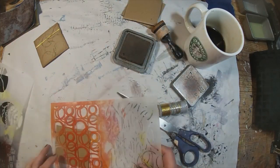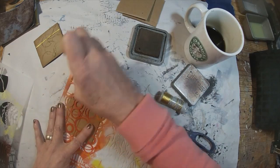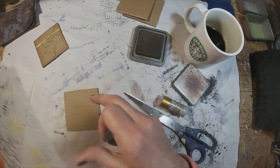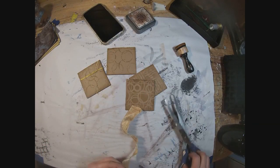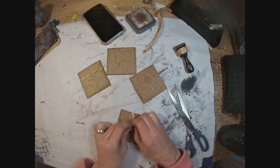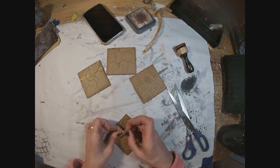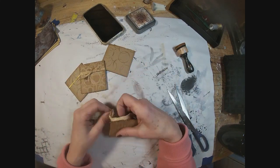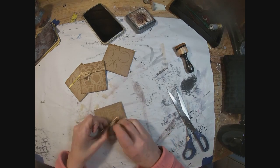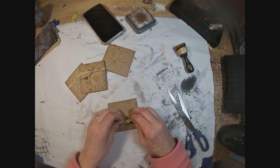I also have some scrap fabric that I'm going to be utilizing as well. We'll grab that piece of scrap — it's just a gold, shimmery fabric. Tie that into a little knot here around this piece of cardboard, and that makes a very simple, easy, but thoughtful vehicle to deliver these bobby pins.